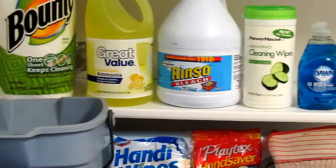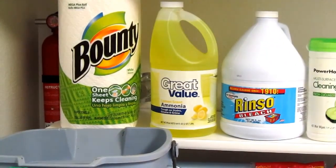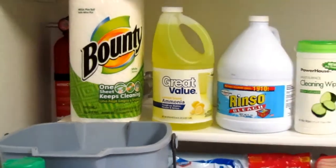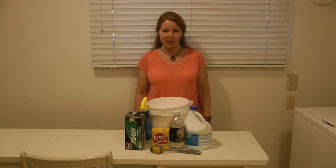I got a bottle of bleach, some ammonia, and a roll of paper towels. A scrub brush to put in here, and I'm going to put in some baking soda and a bottle of vinegar. Put together an emergency cleanup kit, store it with your emergency gear, and then no matter what comes along, you will be okay. Learn more at alaskagranny.com — please subscribe to the AlaskaGranny channel.